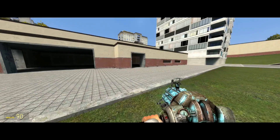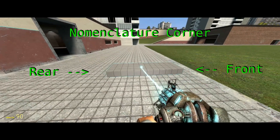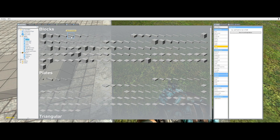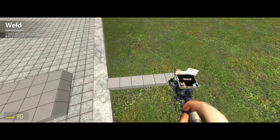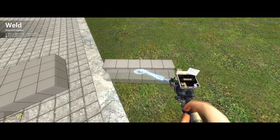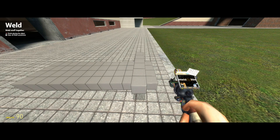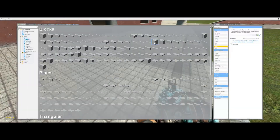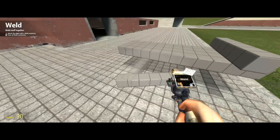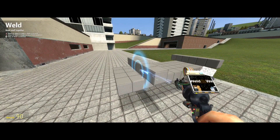First, we're going to spawn a 1x3x25 beam, right here. The more precisely you build this, the straighter it will track. We'll actually need two of these.